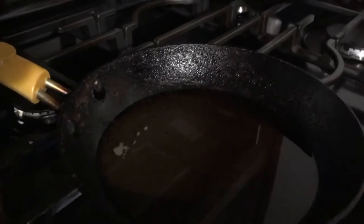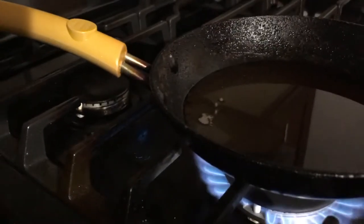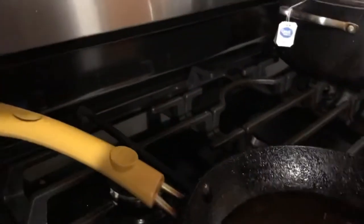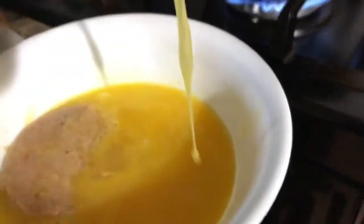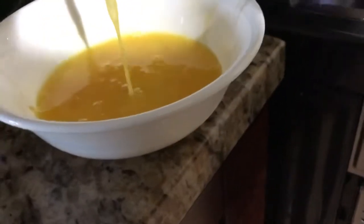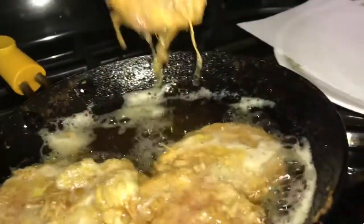I'm gonna fry some of these — I'm gonna put them one by one and dip them in the eggs. I'm going to work on these now.